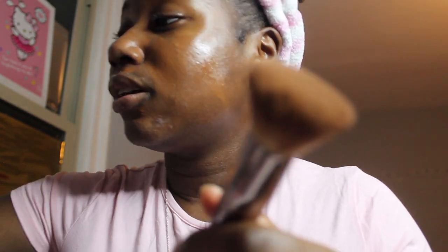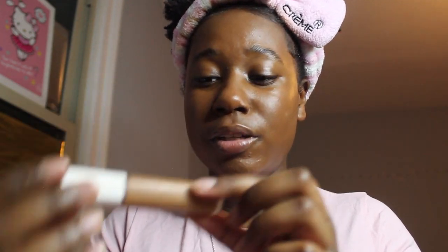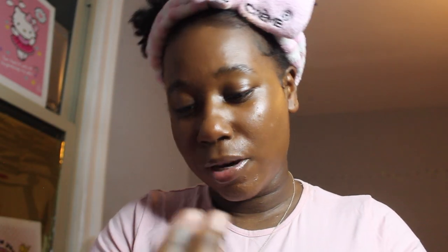I take a brush — I forget the name but it's a big fluffy-style brush — and that's my favorite brush to blend out my foundation. I just tap my face with it. Then I'm going to go in with the Fenty Beauty concealer — this is the first one they came out with.